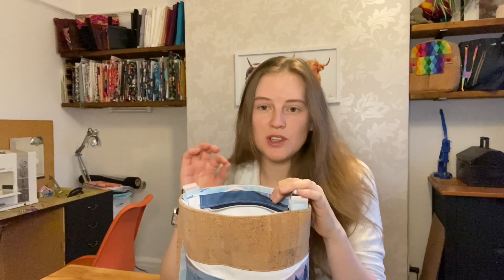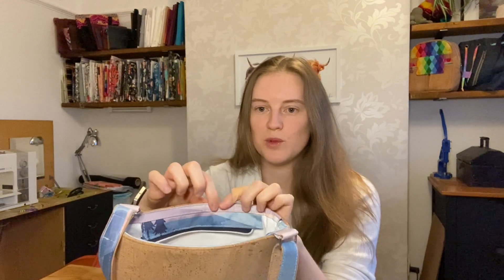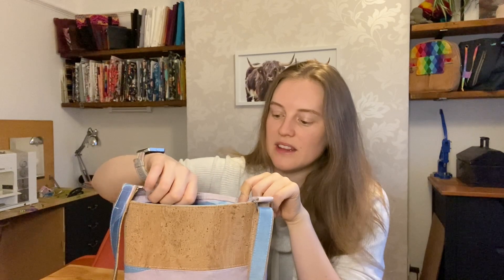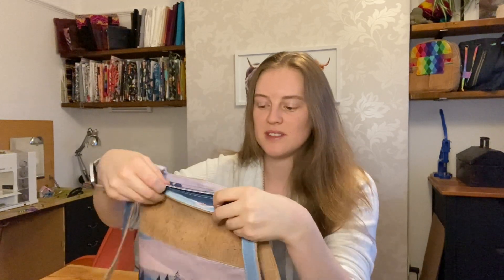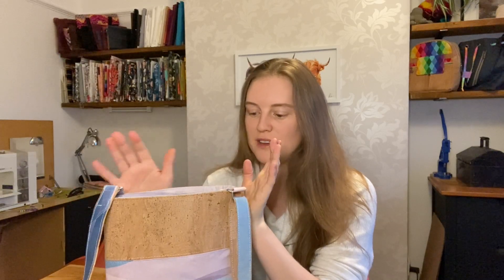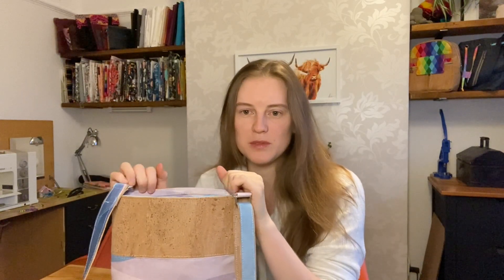I'll show you the measurements in the next shot for the pieces you need. You're going to have these thin pieces — one around here and one around here — so this is the long thin piece made out of your exterior fabric. Then you're going to have these zipper panel pieces: two exteriors and two lining pieces. If you've got cotton on your exterior and you're using a domestic machine, I strongly recommend using cotton, because I don't think I would have been able to top stitch if I'd had cork for these top pieces.